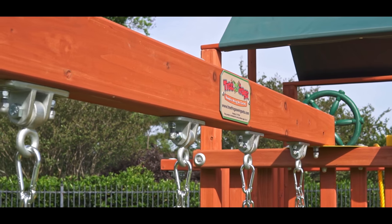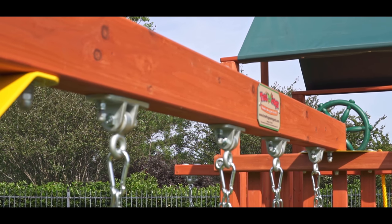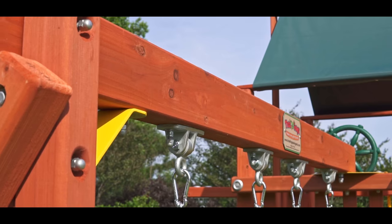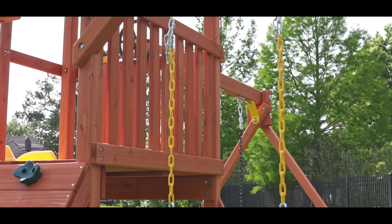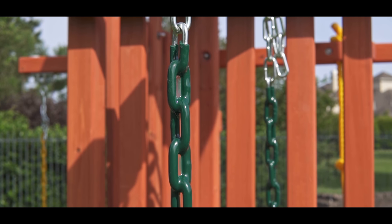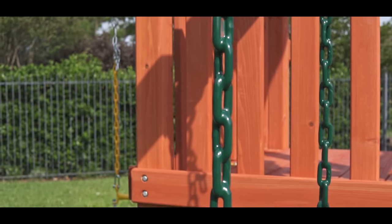This fort is equipped with three pairs of ductile iron commercial grade swing hangers — the same swing hangers as our largest play systems. The swing hangers are bolted through the beams and use mountain climbing spring clips to attach the trapeze or swings for easy adjustment of height. The swing chains have rubber plastisol coatings that protect little hands from pinching, hot or cold temperatures, and eliminate hair catching in the chain.